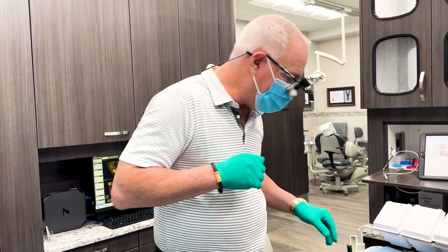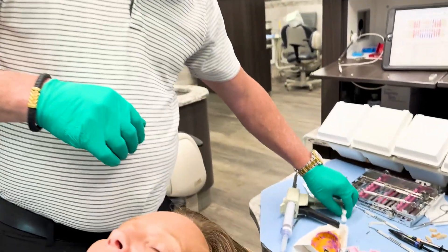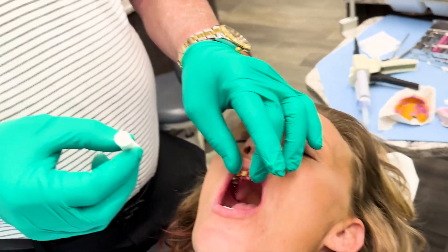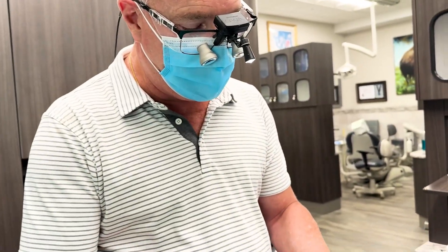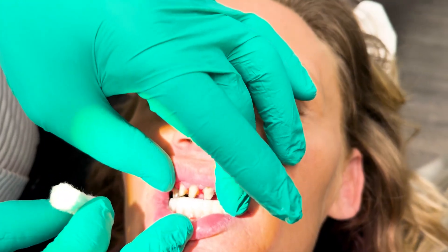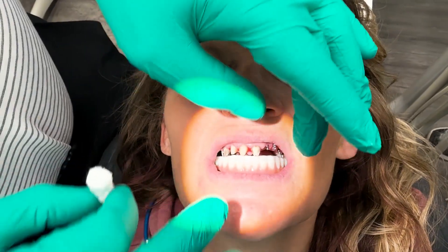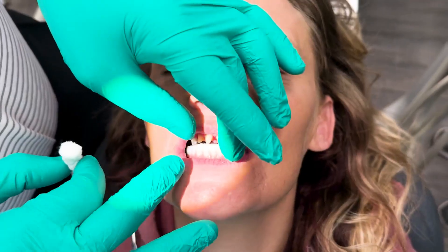I'm Dr. Todd Shatkin, and welcome to this Monday Morning Minute. Today I'm going to show you my cotton roll bite. I've been using this for many years, and it works really well. In this case, we're just going to use one cotton roll, but very often I use two. We've got a temporary lower roundhouse, and we're going to make the upper roundhouse.